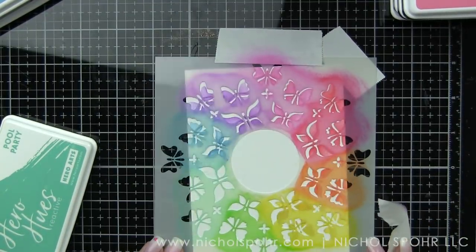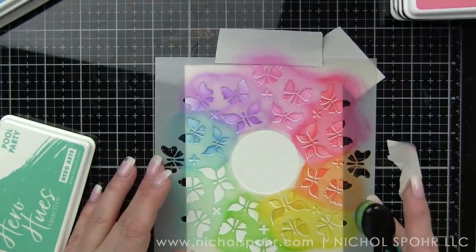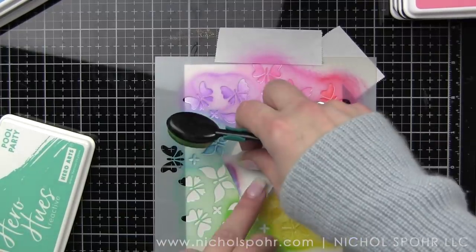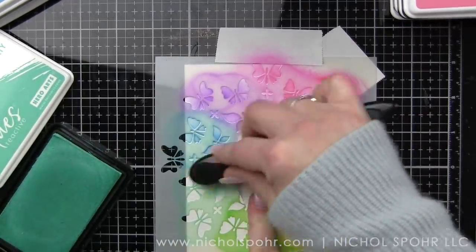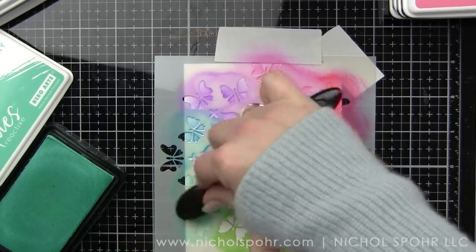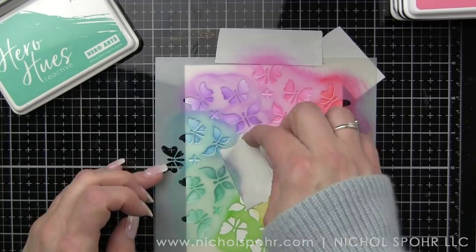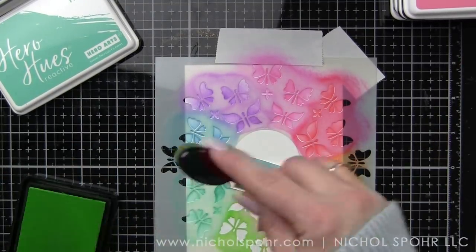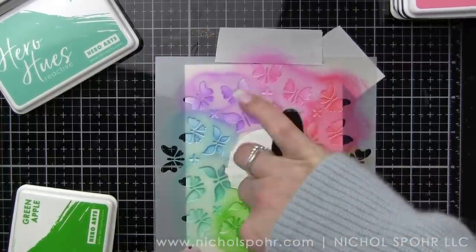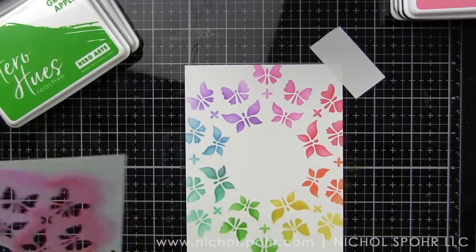Now when we have all of our backgrounds created — and if the stencil shifted a little bit, it's so easy to just line it back up — I decided to do one of my all-time favorite techniques, and that's a little text stamping over a background. These cards are going to have lots of layers in look without the actual bulk, so they're going to be super mail-friendly.